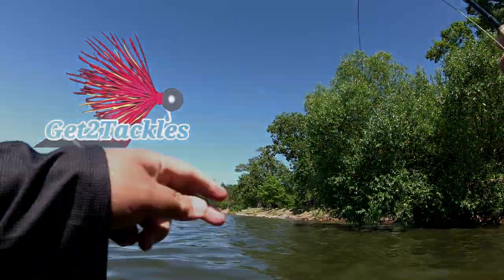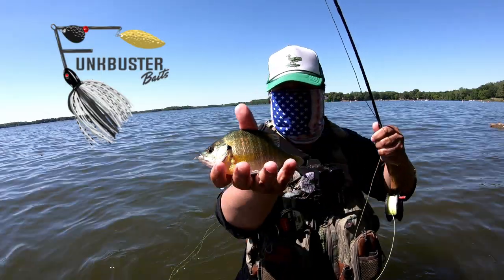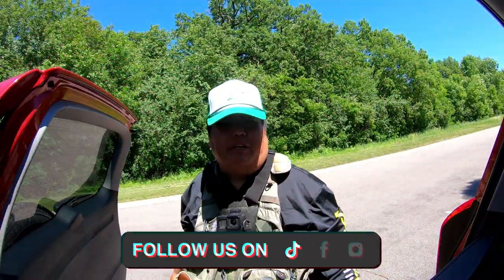There it goes, I got one. I'll show you guys. Beautiful fish. Hey, Reverend Adventures. Welcome to another episode.